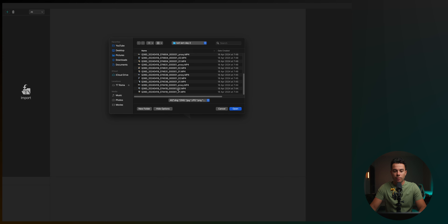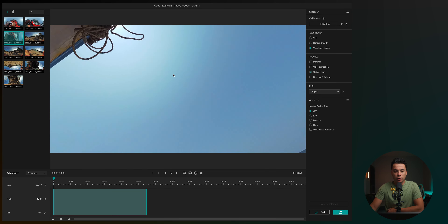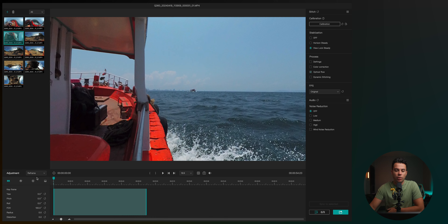Inside the Qoocam Studio app on my Mac, let me show you how to import files. Click the plus button, select your files — it'll look a bit odd at first. You can click the button to normalize the view and drag around to see the full 360 frame. Alternatively, click the drop-down menu, click Reframe, and start creating keyframes for your video. For example, add a keyframe here with one orientation and another keyframe with a different orientation to create a left-to-right movement.